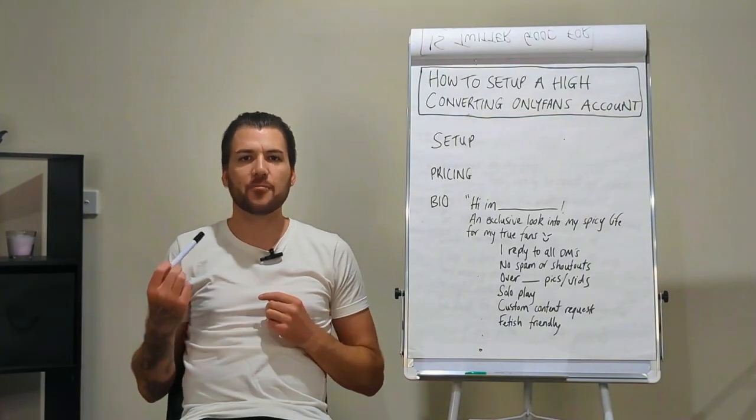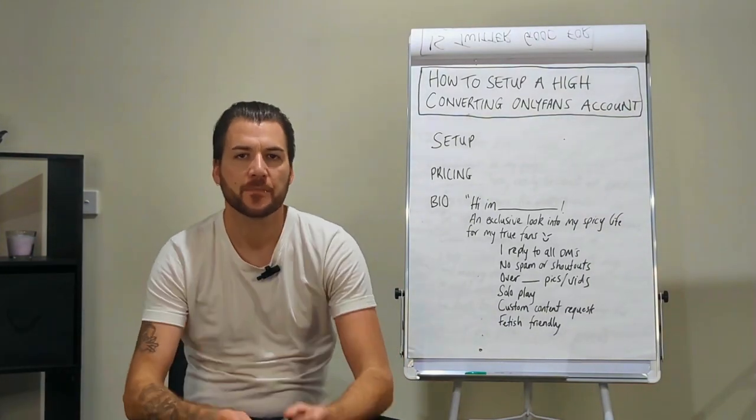In this video I'm going to show you how to set up a high converting OnlyFans account. I'm Bjorn Olsen from YourOFEmpire.com, owner of Your OnlyFans Empire, an OnlyFans management agency managing girls in the top 1% from all over the world, completely remotely — no office. Check us out at YourOFEmpire.com or at YourOFEmpire on our major social media platforms.